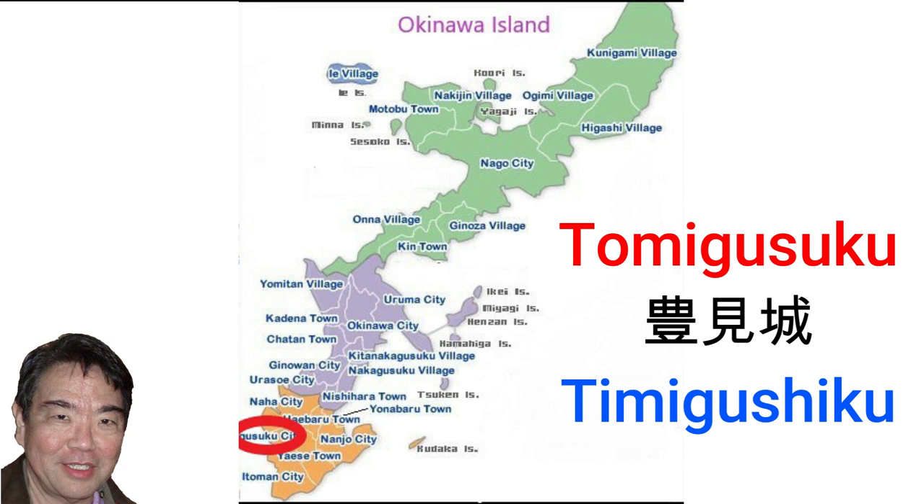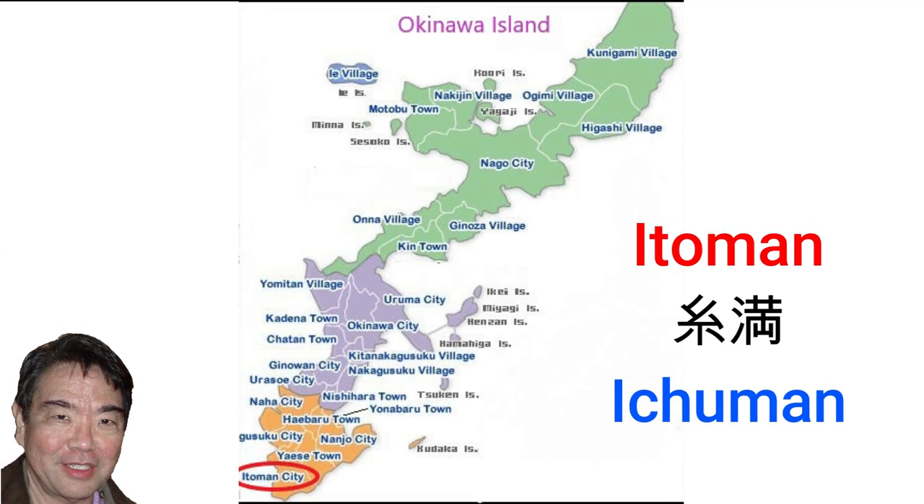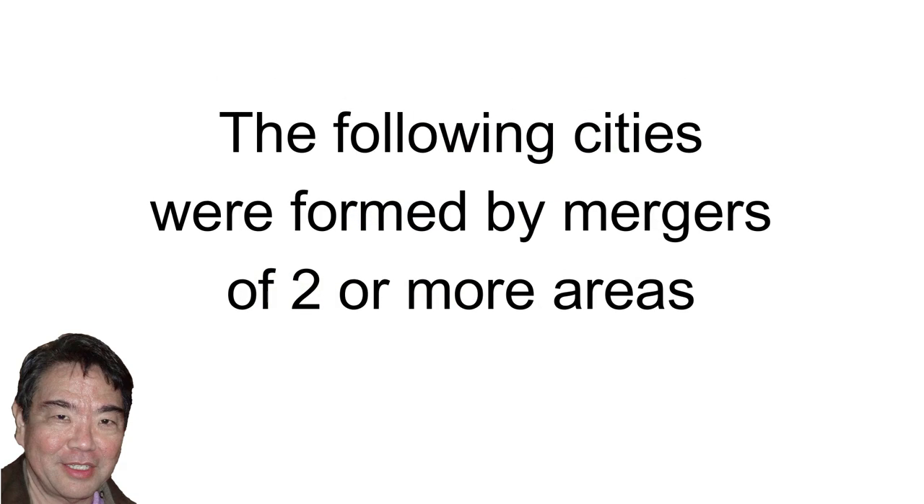Tomigusuku, pronounced Timigushiku in Uchinaguchi, is where the Japanese underground navy headquarters is located. Itoman city, pronounced Ichumang in Uchinaguchi, is famous for the annual haari boat races and the location of the Peace Memorial Park. The following cities are the results of mergers of towns and villages.